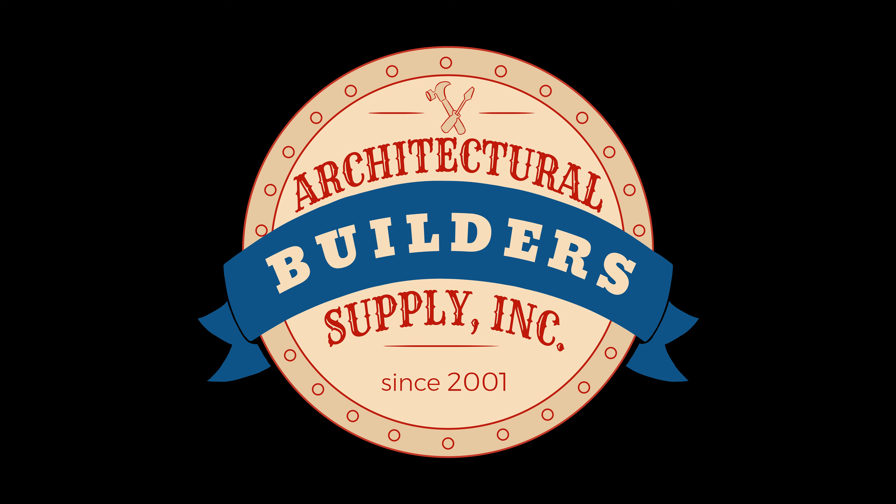Okay, that sounds great. Yes, sir. Thanks so much. Thank you, sir. Bye-bye. Architectural Builders Supply hopes you have enjoyed this program. Thank you for watching, and if you've enjoyed this video, please click thumbs up, subscribe, and maybe even send the video to someone that you know.